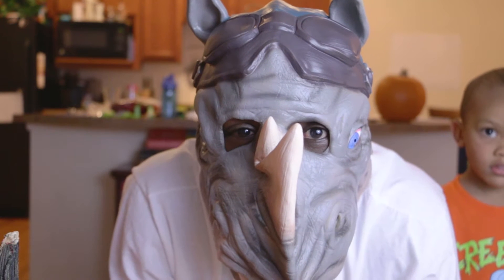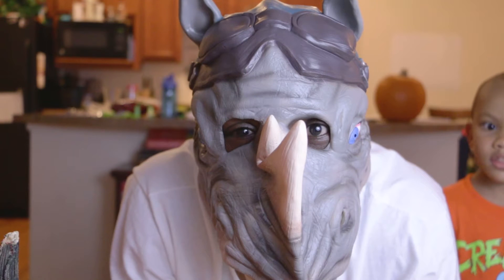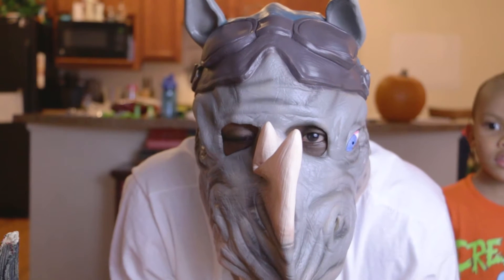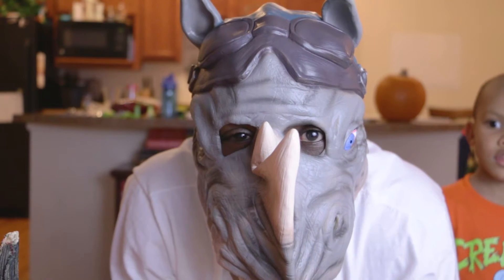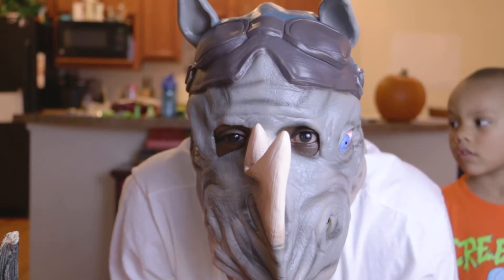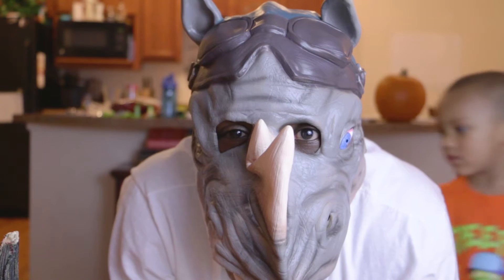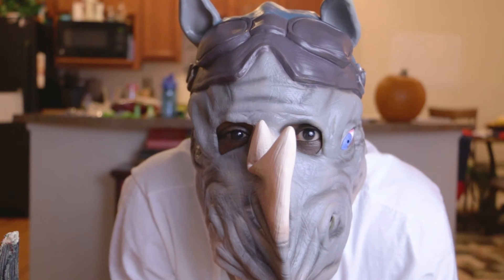Happy Halloween, everybody! Welcome to Troy's World. Don't be scared, it's just me, Daddy. Today we're going to be carving our jack-o'-lanterns. It's going to be really cool. Troy's going to help out in getting all the pumpkins scooped out, and we're going to make a couple of cool designs. Enjoy!